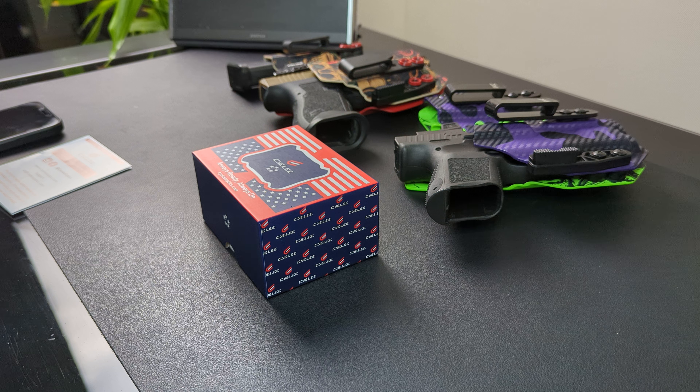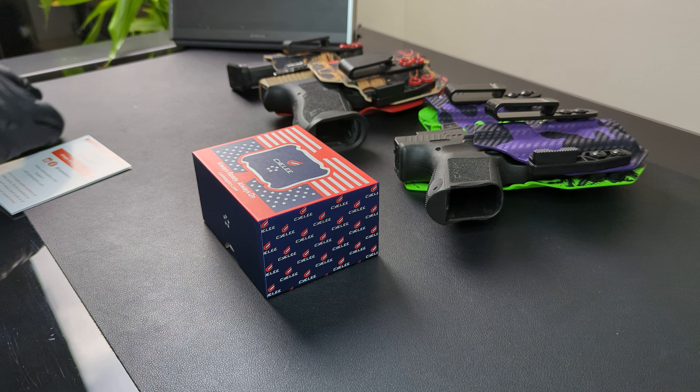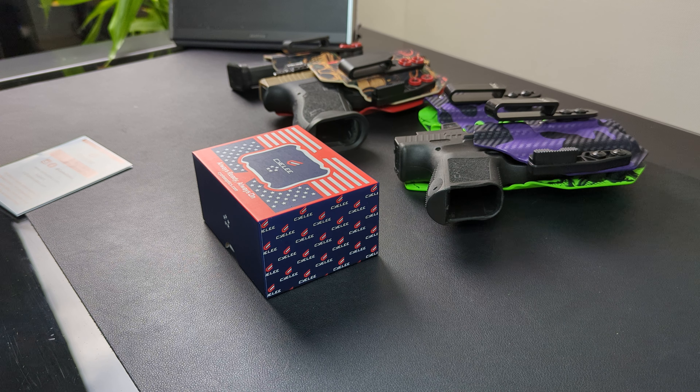This thing retails for like over $200 — like $250, I believe, something like that. Let's check the price. So this thing retails for $220 to $410. Yeah, that's not bad. I mean, it's kind of an affordable range for a close emitter.